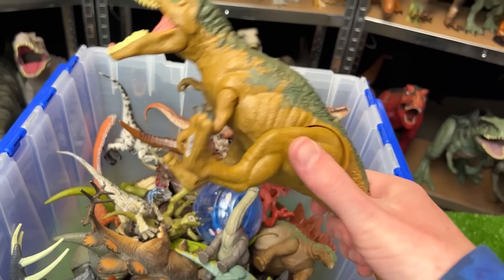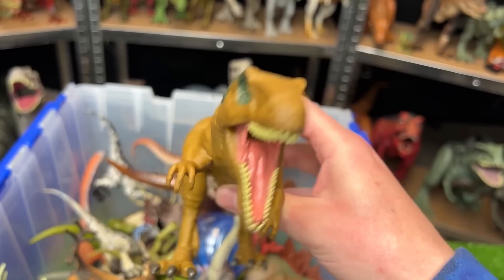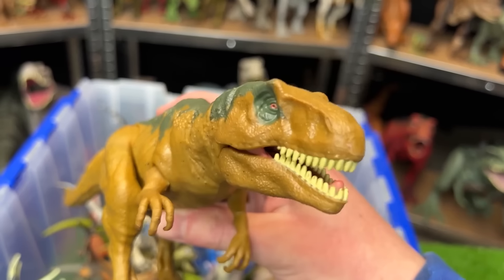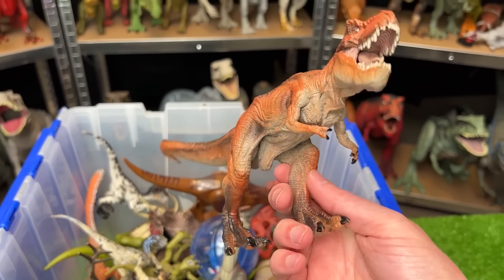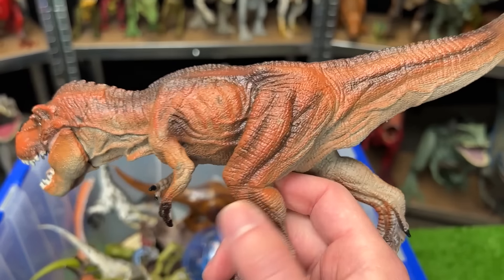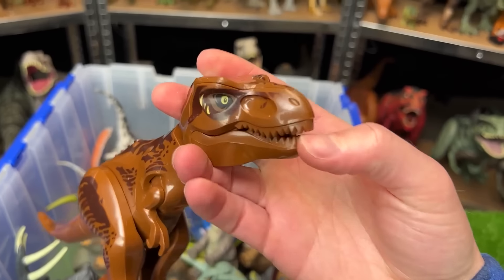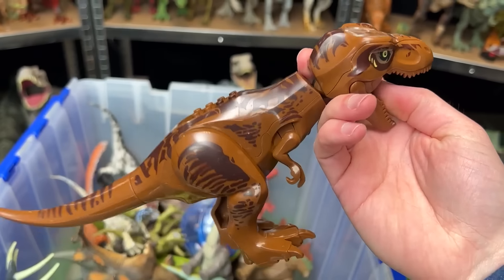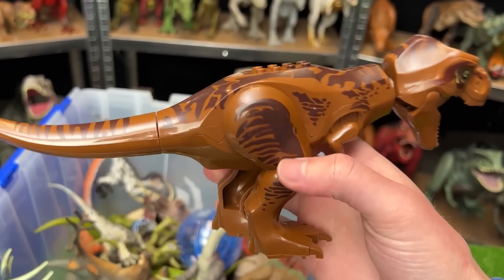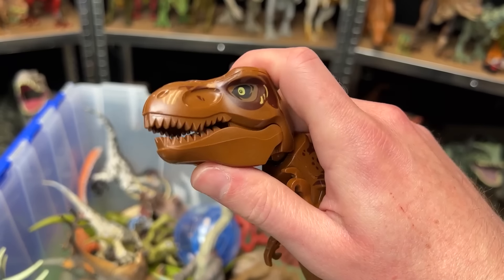Next up is the Metriacanthosaurus figure in the yellow and green color. Back here is a model T-Rex figure. Looks like it's an orange color. It's got some really cool muscle detailing all over its body. And here's another Lego figure — this one is a T-Rex. It's a dark brown color. It has some darker brown detailing all over its body, and you can even open and close its jaw.